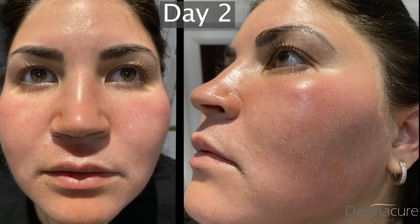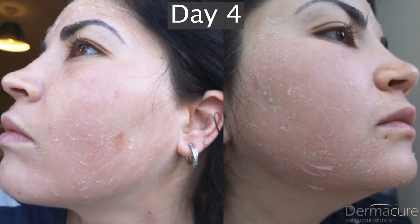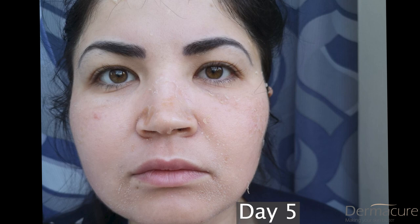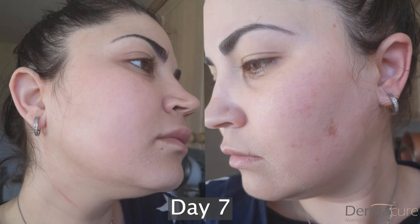I have decided to start this video with before and after pictures of the day by day skin healing process after the herbal peel treatment. You'll be able to see the full procedure after the before and after pictures. If you have any questions and you're considering having that type of treatment, you can put your questions in the comment section below. I'll be very happy to answer every one of you, so if you're not sure if that treatment is for you, please don't worry — you can ask any questions and I'll give you my professional advice.